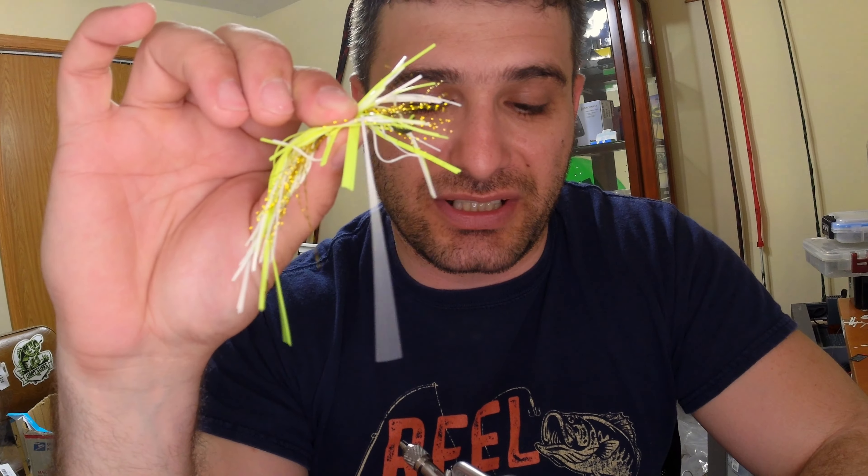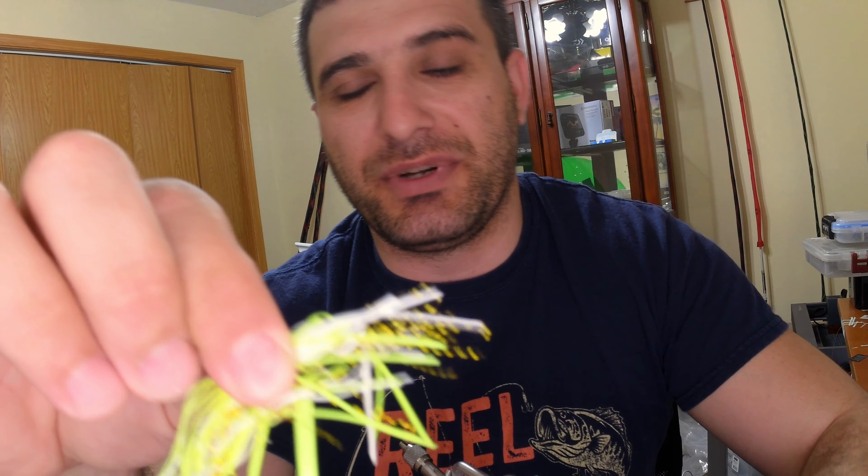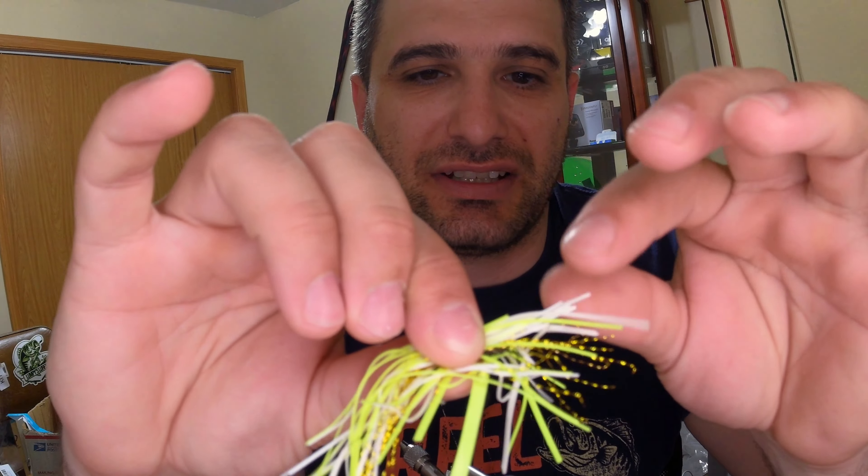By no means was this a cheap skirt. It's pretty high-end quality, actually — with little flashes and stuff in the skirt material itself. I know it's high quality, but the only thing that failed on this one was the rubber band, and for the most part that's why I started tying my own jigs.